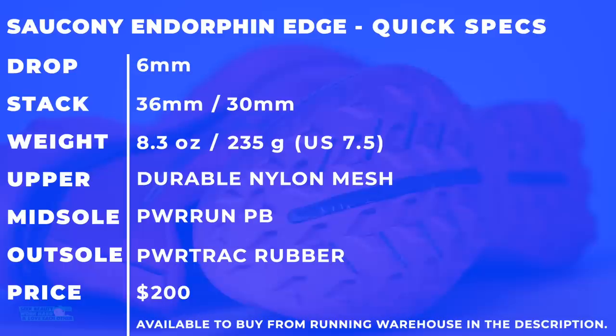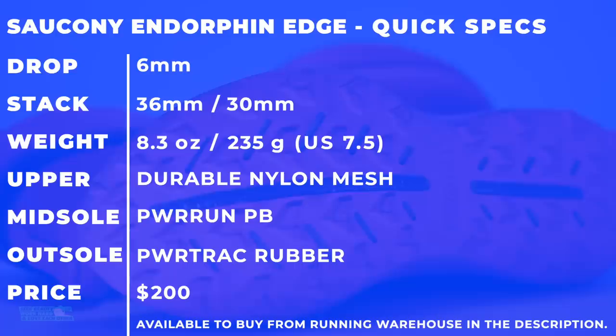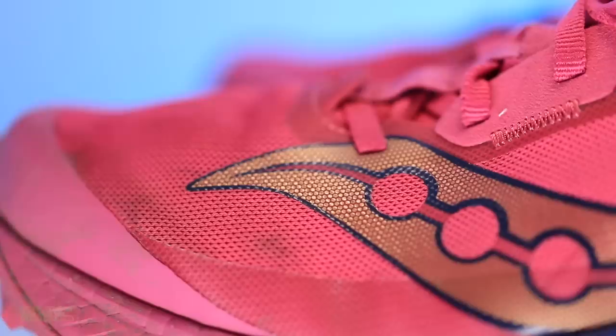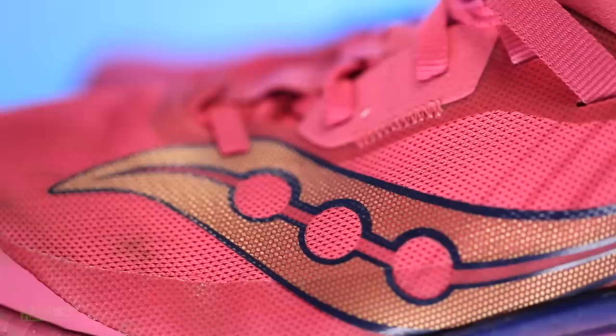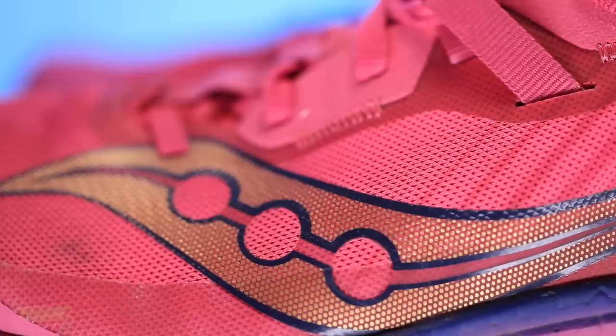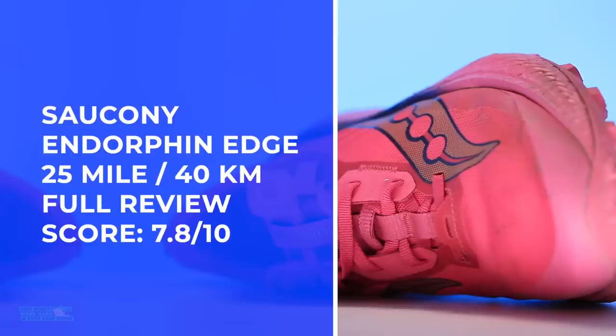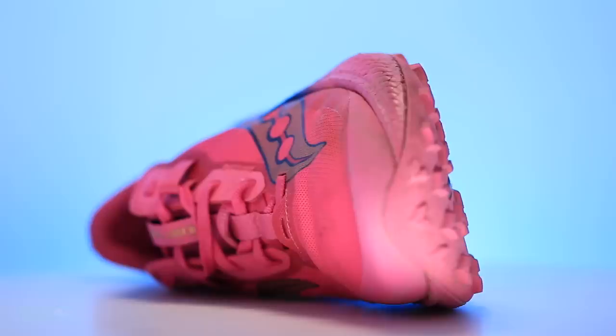Shoe quick specs for the Saucony Endorphin Edge: 6-millimeter drop, 8.4 ounces in my size, durable nylon mesh, Power Run PB midsole, Powertrack rubber outsole, and $200. Why is it pink? I don't know, but I'm not afraid to show up at a starting line in pink. Full review score: 7.8. It's not in the eights, but it almost should be — it's getting so, so close. Good work, Saucony.